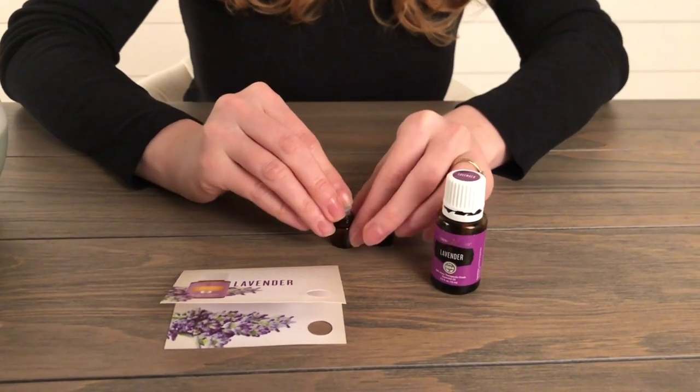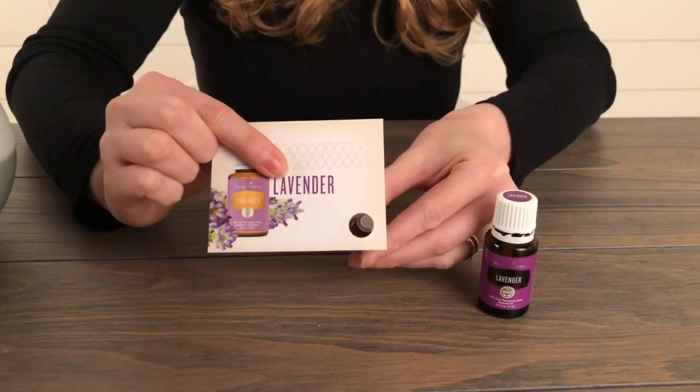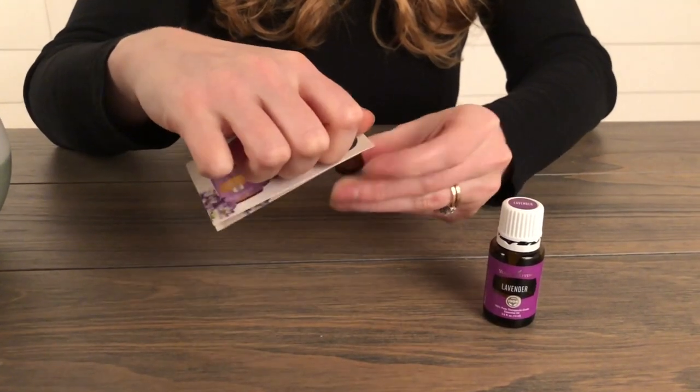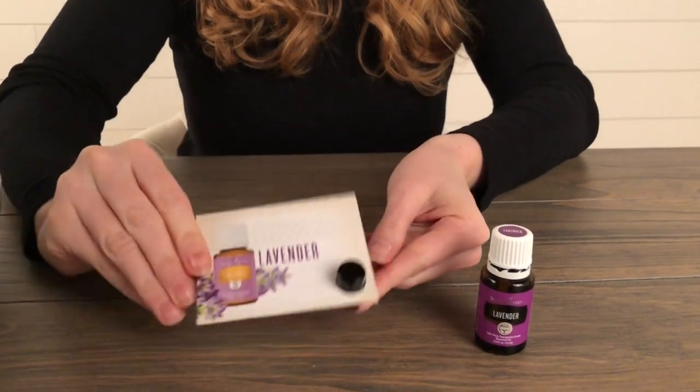Once you have some of your oils in the little dram bottle, you can replace the cap, insert it into the little hole in the top of the card, and then screw the top up to keep the lid and oil all in one place and ready for gifting.